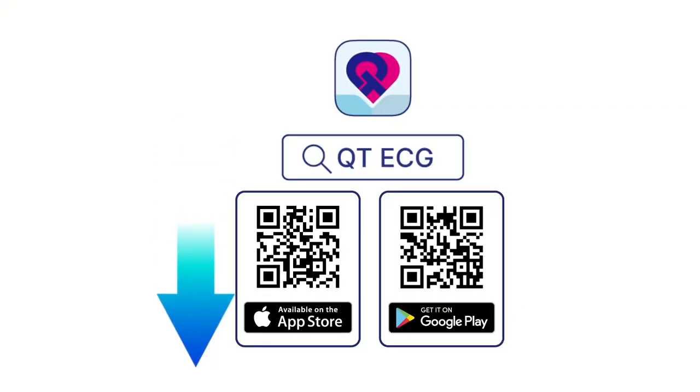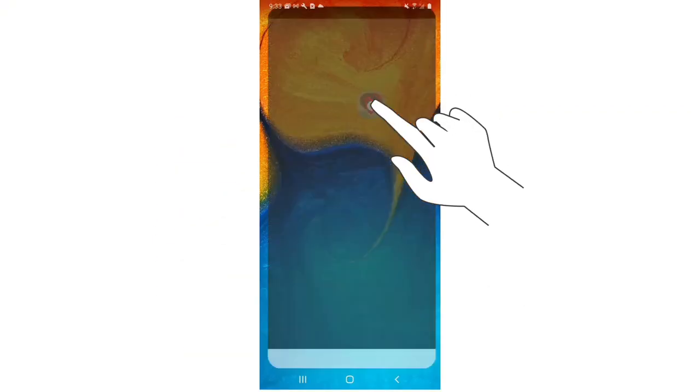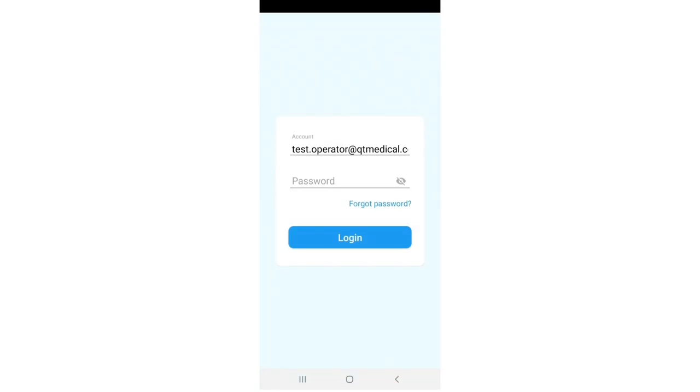Download the QTE-CG app. Tap the app icon to open the app. Enter your user account and password and press the login button.